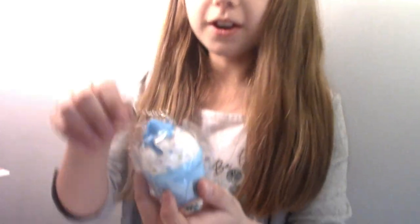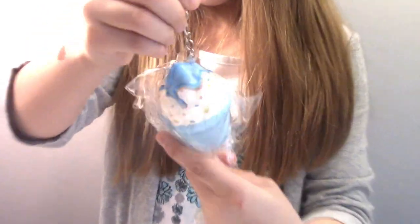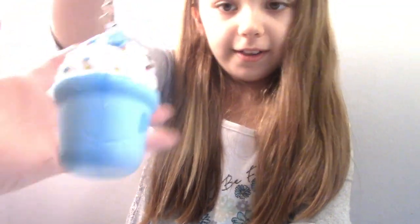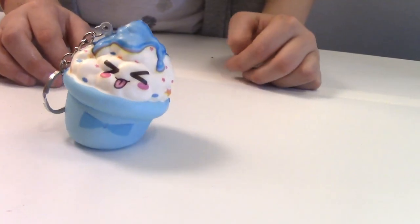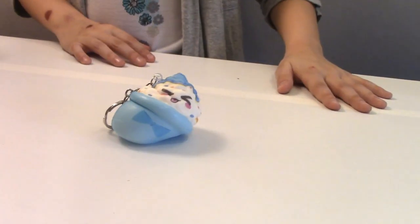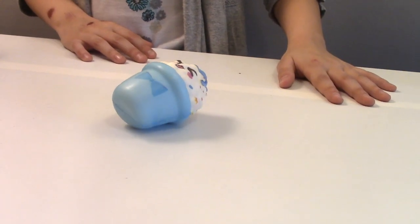The next one is... voila. Oh, it's another keychain. What is it, though? It's an ice cream cone. An ice cream cone? Oh, I like it. It's sideways. She's sticking her tongue out at you. She's cute.